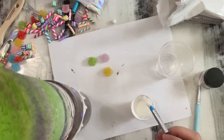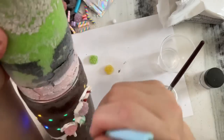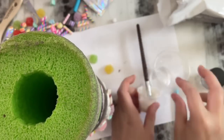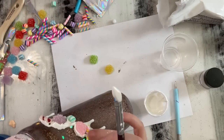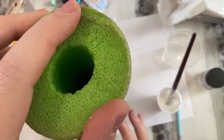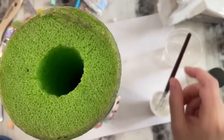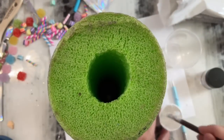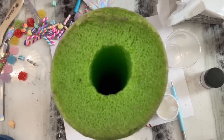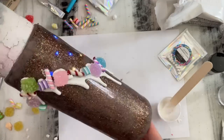Now that our drips are on there — I did not wait for these drips to cure completely — I just mixed up another batch of fast set, waited for it to get pretty thick, and then started just attaching these little candy pieces. I am just spreading a thin layer of epoxy on the cup and then kind of draping some epoxy over top of the candy to look like icing is dripping, and then attaching the candy to the cup. I did this all around the roof line.